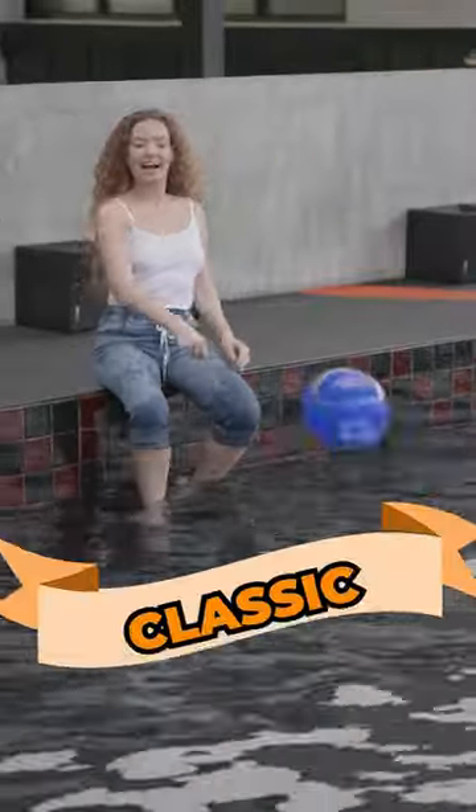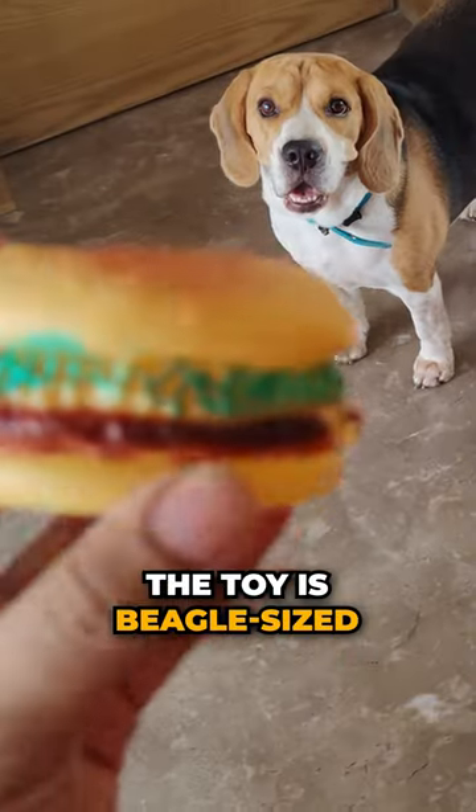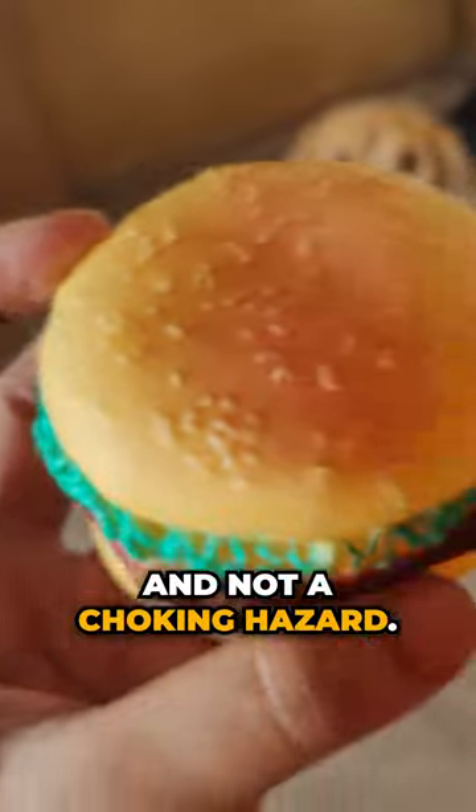Number 2: Fetch Toys. The good old classic — rubber balls, frisbees, you name it. Just make sure the toy is beagle-sized and not a choking hazard.